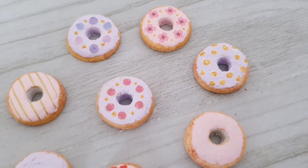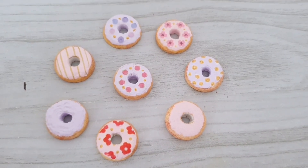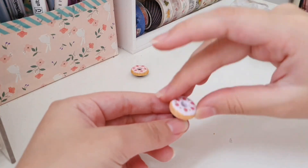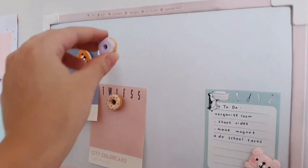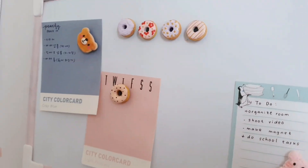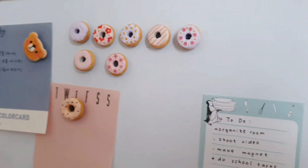And this is what they look like after decorating. The last thing we need to do is just to simply stick on some magnets on the back, and that's it! I have to admit that I actually made too many, but I think every single one of them looks really cute, so I'm just going to put them on my whiteboard anyway.